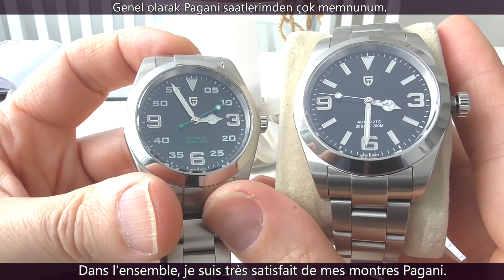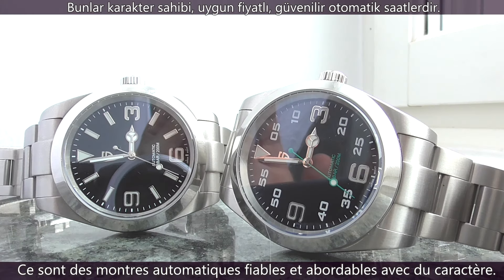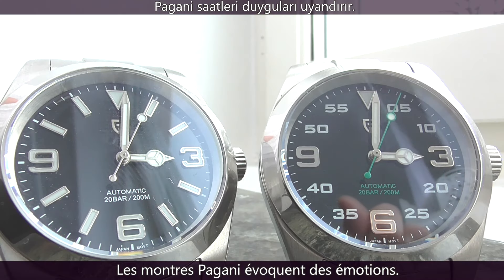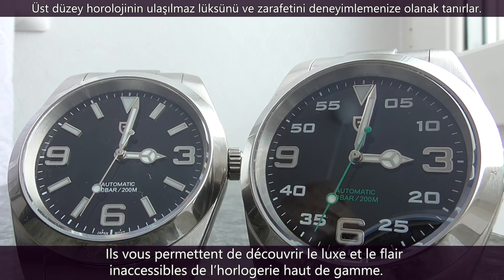Overall, I'm very pleased with my Pagani Design watches. They are affordable, reliable, automatic watches with character. Pagani Design watches evoke emotions. They let you experience the unattainable luxury and flair of high-end horology.